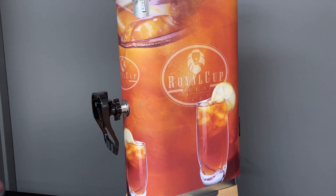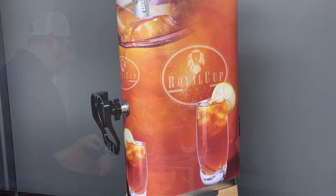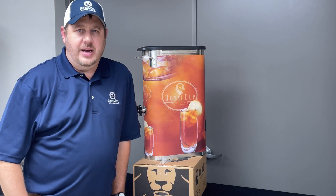Once you've got it attached, you should be able to take your cup and push it up against it to dispense and get any product. If you have any issues after that, feel free to reach out to us.